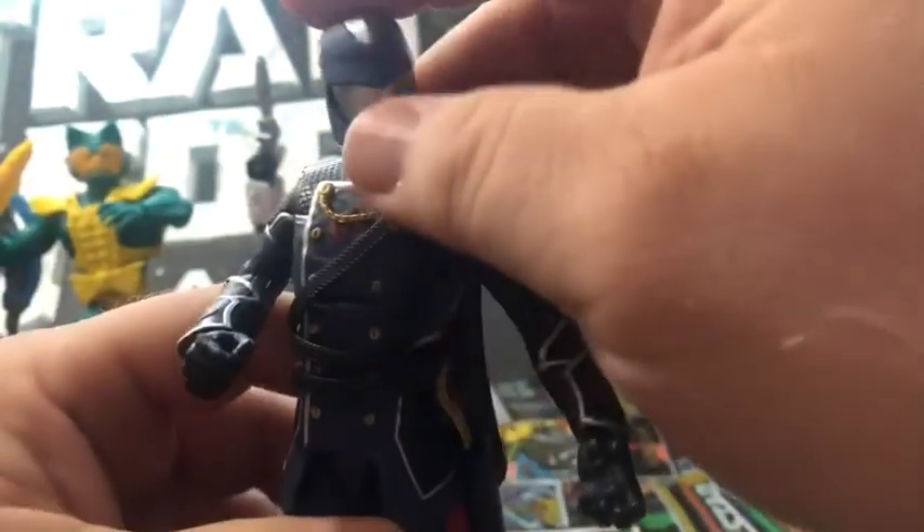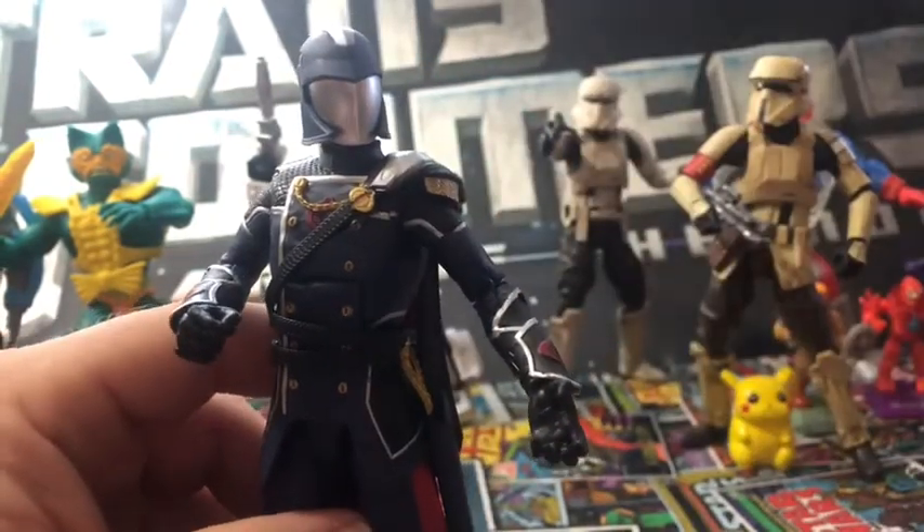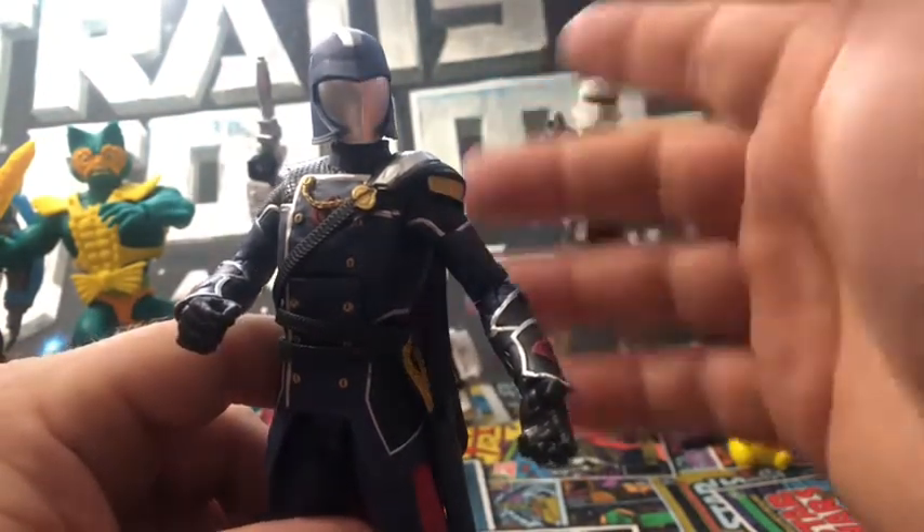I really wish they would have given us two head sculpts — this one and a hooded one. Maybe down the line we'll get a hooded Cobra Commander. You never know.